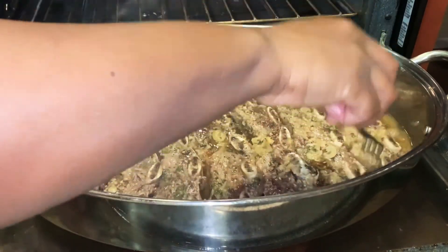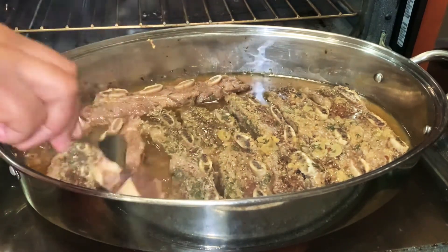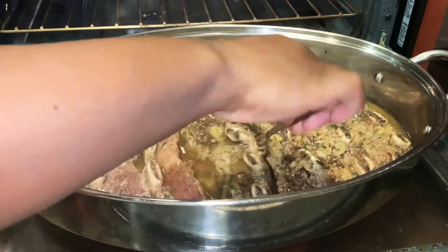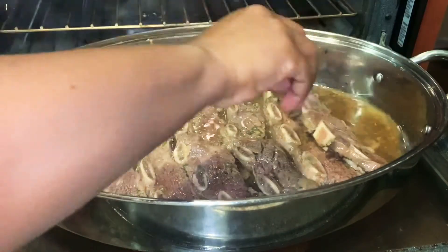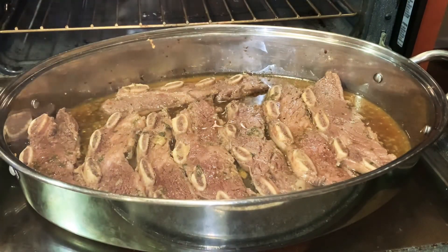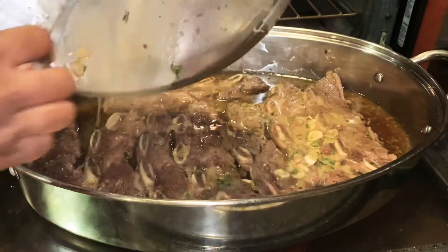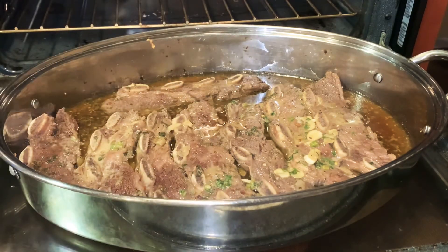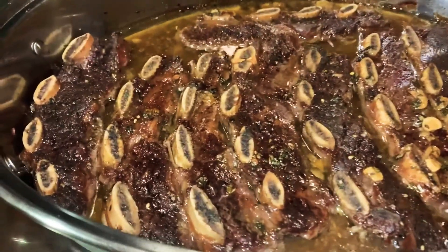As you can see, the short ribs have created a lot of liquid, which is a good thing. Just going to flip them so that the other side gets some nice cooking time. Even at this point it was nice and soft, but we needed to get some color — we need the other side to get cooked as well. At this point, remember, I did not add any liquid; all of that liquid you see is produced by the short ribs. It's been cooking for about one hour at this point. Right here I'm just going to add the little thickening agent that I made so that we get some nice gravy. I'm going to place it back in the oven and let it cook for about another 30 to 45 minutes.